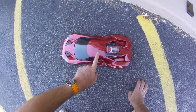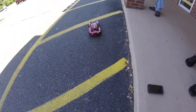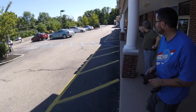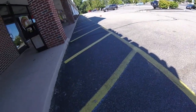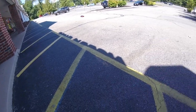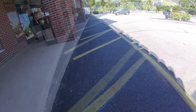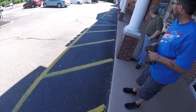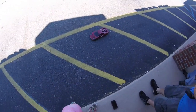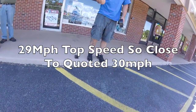We've got the 28 tooth pinion, still the same 100C battery pack, so we're going to see what this peaks out at. That's quicker — 29 miles an hour.